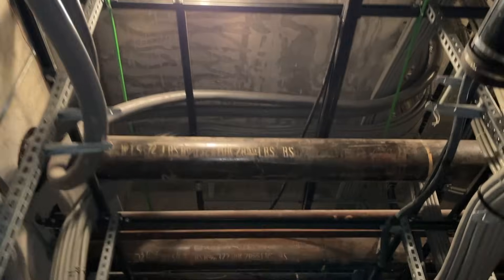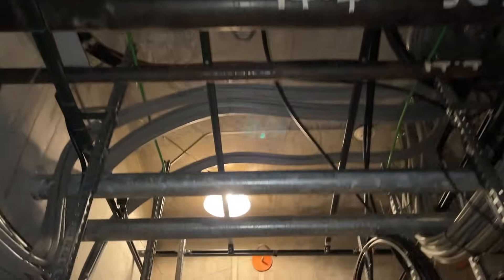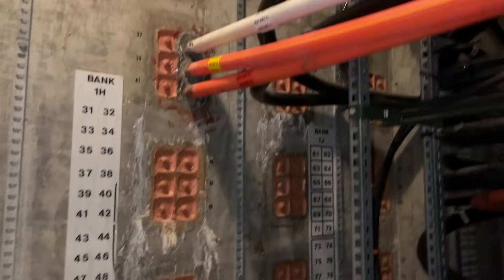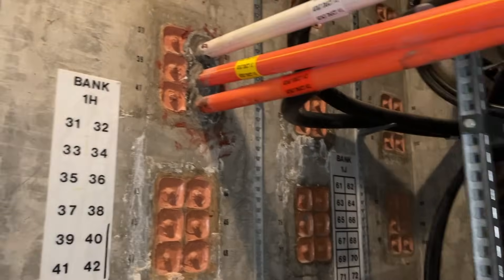Here's some of our water lines or waste lines, whatever they are. The conduit's probably electrical. And here's the other end of the vault — there's the banks where they pull the plugs and enter the vault next door.